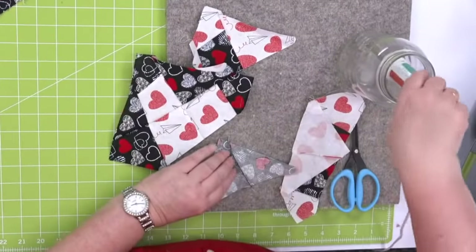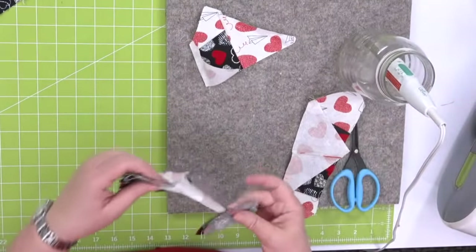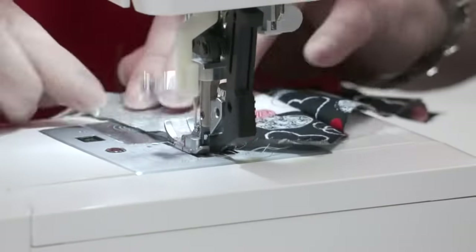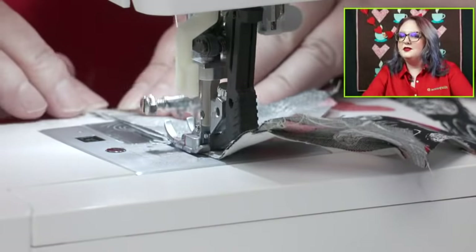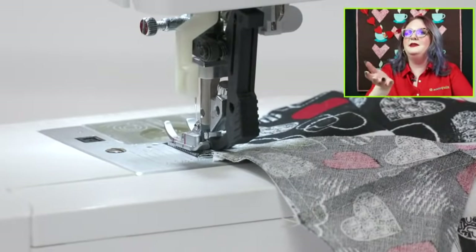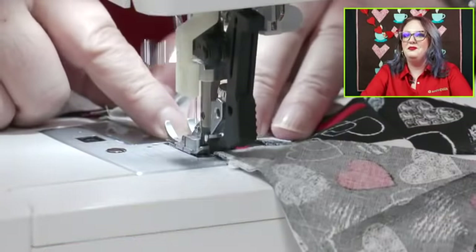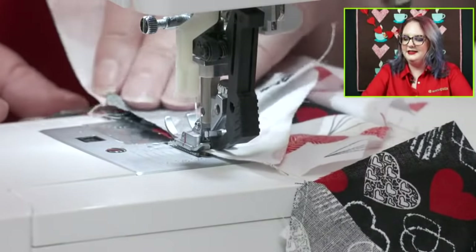I'm almost done here, and then I'm going to show you how to make the rest of our project. Like Emily said, this is a great beginner project — if you're new to AccuQuilt and you can sew a quarter-inch seam, you can make this. With AccuQuilt, you can always cut six layers — I cut six layers of hearts when I made Ford's. What I love about this die is that it's kind of scrappy, similar to the crazy quilt. It gives beginners a little leeway — it's meant to be wonky. Bust out your layer cakes from your stash and make some hearts!